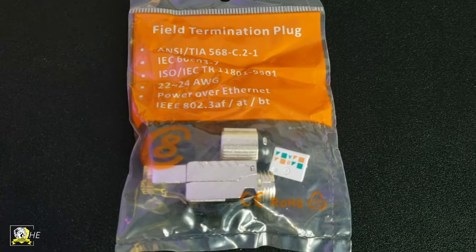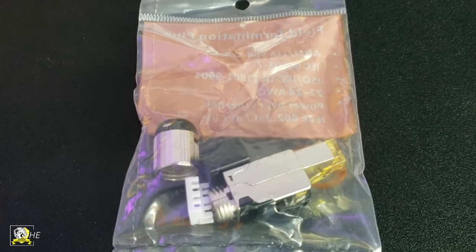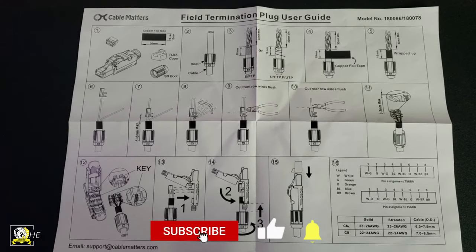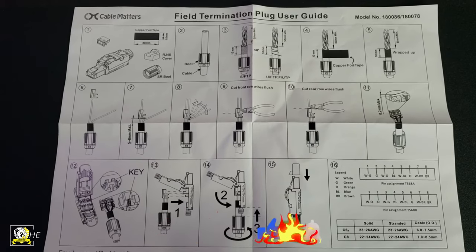Here's the package that it came in. As you can see it has four components, and here's the manual — the directions that it came with as well, if you need to pause that you can.